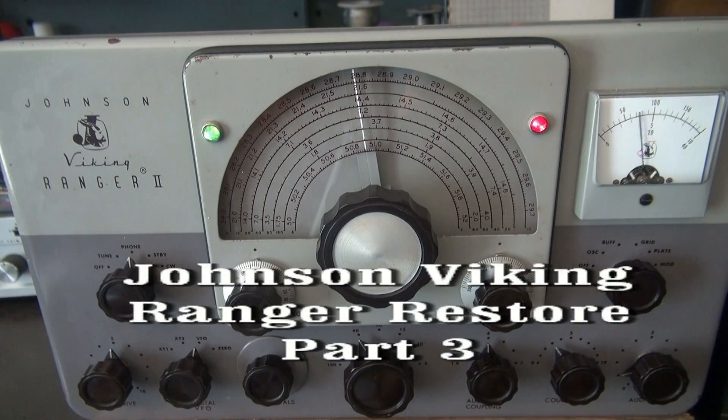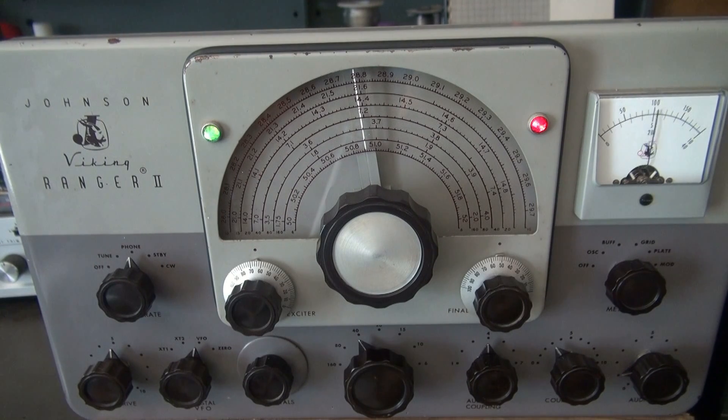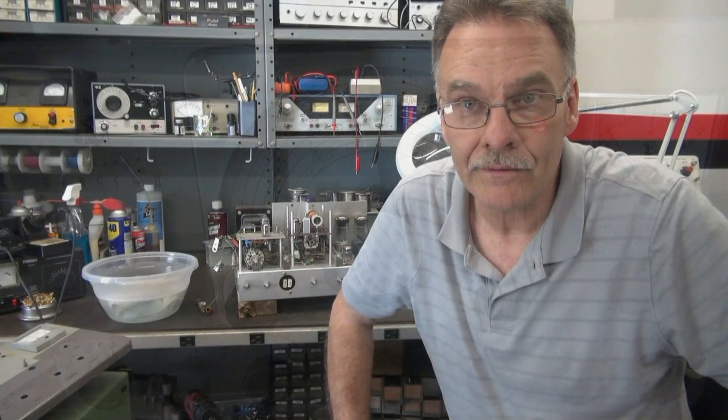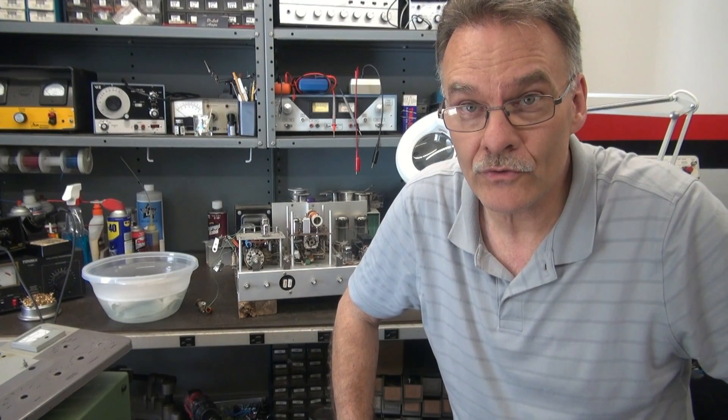D-Lab presents the restoration of a vintage Johnson Ranger 2 AM/CW ham band transmitter. Welcome to D-Lab — this is part three of the Ranger 2 restoration.